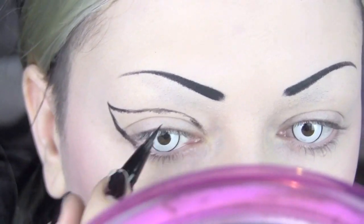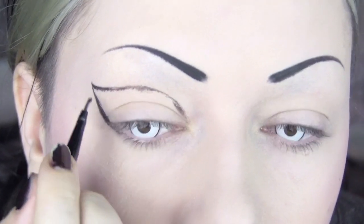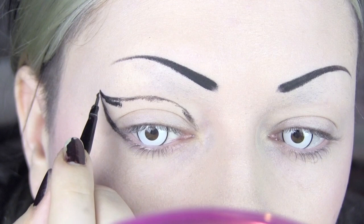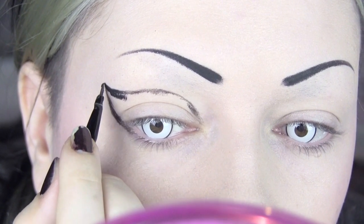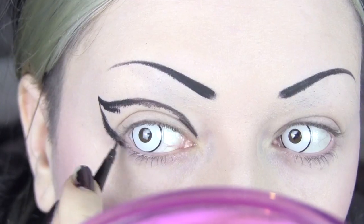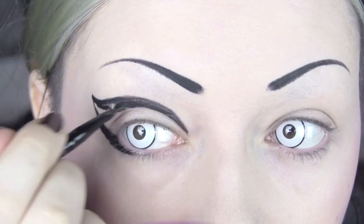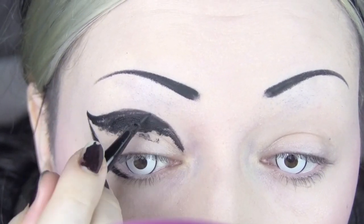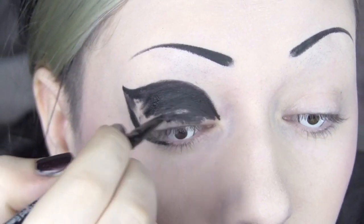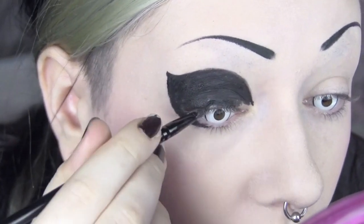You don't want to go down into the crease with this because that'll give a much more tame look. You want to bring this right up above. Now I'm taking my gel eyeliner and my little brush and I'm going to start redefining that line and filling it in. Just really take your time with this — the makeup is easy but it can be quite tedious. Slowly fill it in, keeping the line nice and sharp and as even as possible.